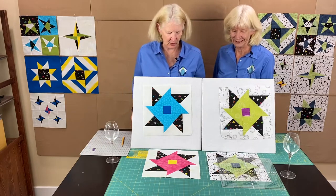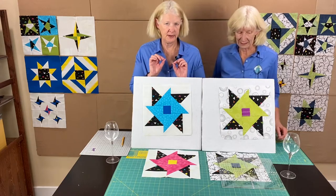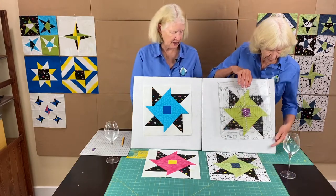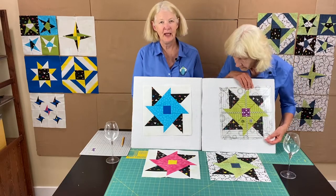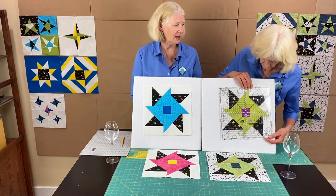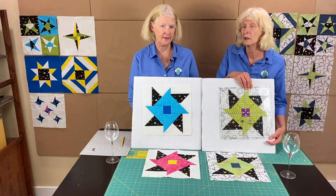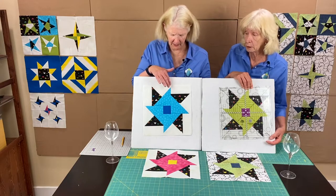We both have our finished blocks. I trimmed mine and had a very small amount to trim — just a sliver on every edge. Shelly's block is at some points exactly twelve and a half inches and otherwise a little over. Your tips should be well back in there with no problem.